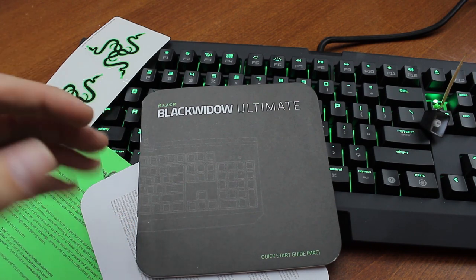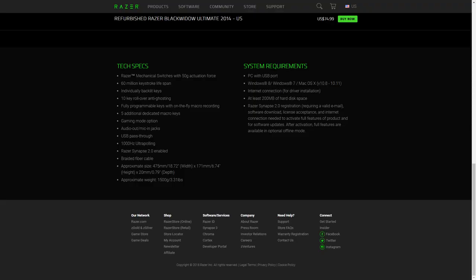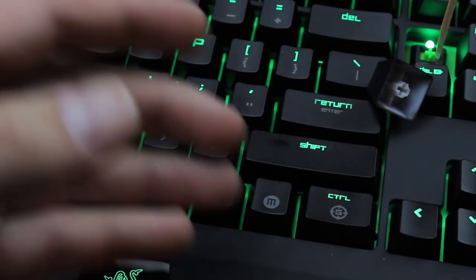Later, what really brought my piss to a boil was going through the specs pages and manual trying to figure out how to get the on-the-fly macro programming going. On the tech specs page for the 2014 model we've got: 10-key rollover anti-ghosting, fully programmable keys with on-the-fly macro recording, Razer Synapse 2.0 enabled — as if that were a feature instead of a useless ball and chain — and 1000Hz Ultra Polling. What the fuck is Ultra Polling? Well, according to them it's a technology developed by Razer that heightens the frequency of keyboard reporting, but 1000Hz is standard for mid-budget keyboards — it's just a made-up word designed to make a standard feature sound special.